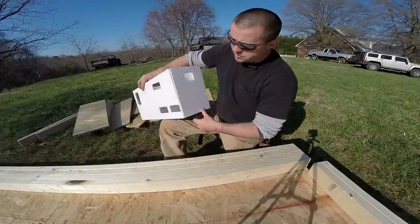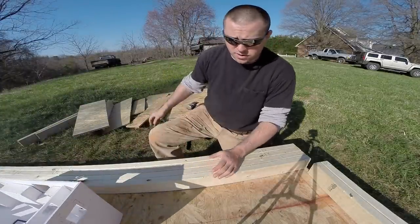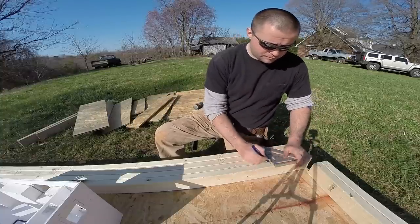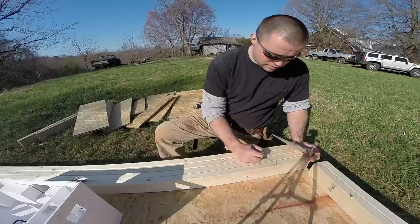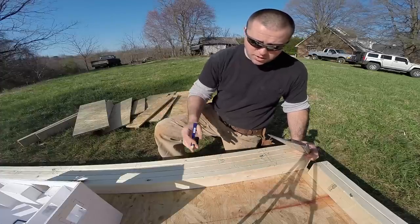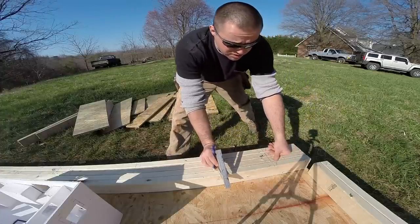Since these windows are going to mirror the windows on the opposite side of the trailer, I took the plates from the other side and placed them next to this one so I can just transfer the marks. I won't transfer my full stud layout just in case there's a slight difference, but I'll transfer my stud and jack positions.